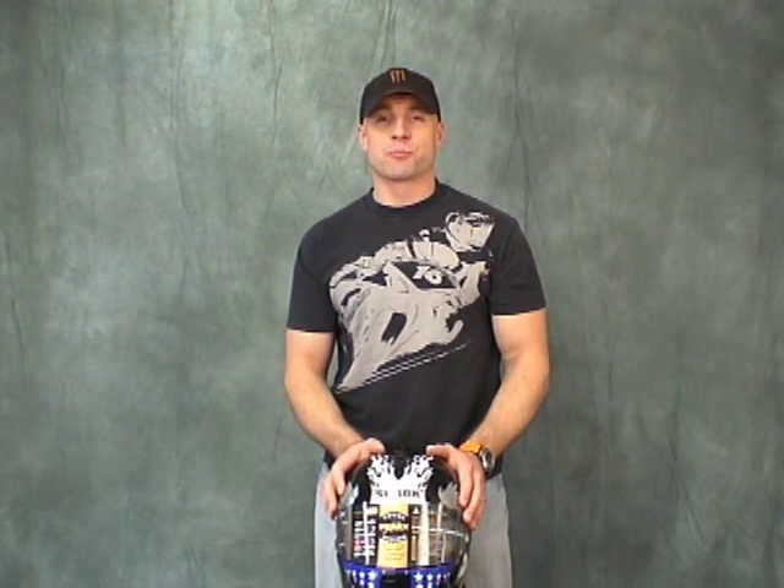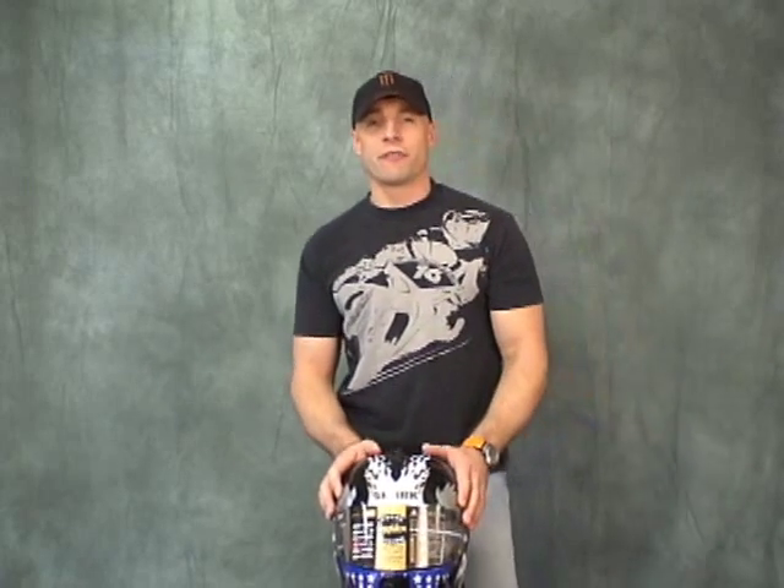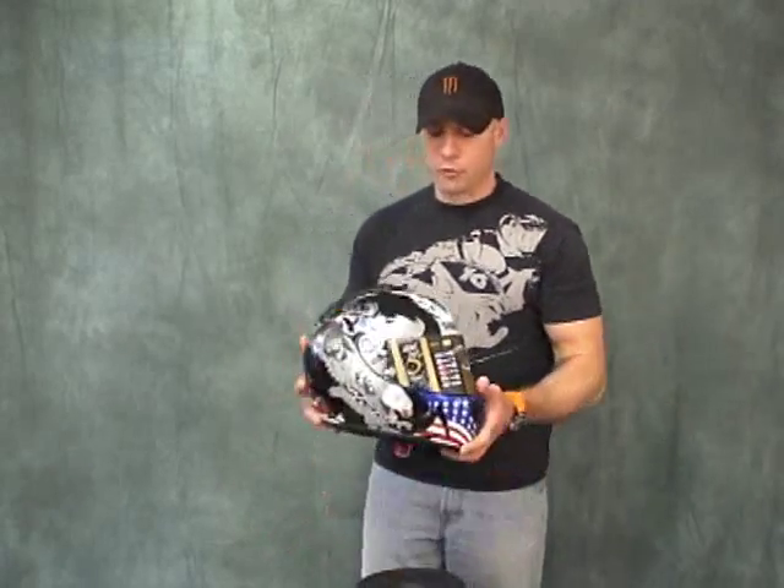Hi, this is Brian Vann from SportBikeTrackGear, SportBikeTrackGear.com. Today we're going to do a video review on the Shark RSX helmet model. I happen to have one right here. It's one of the new graphics for 08, the flag.